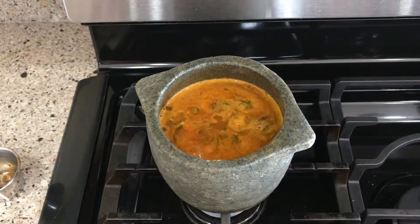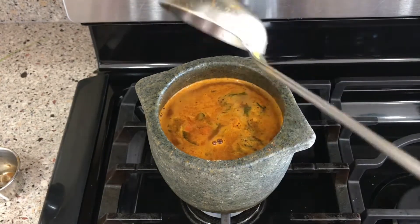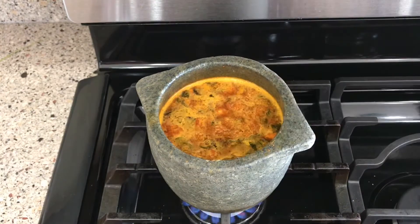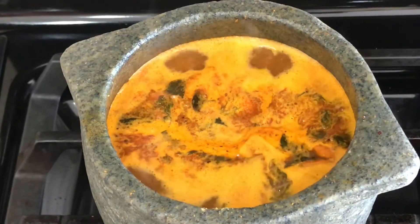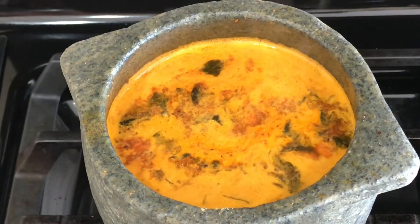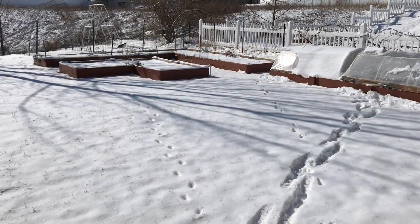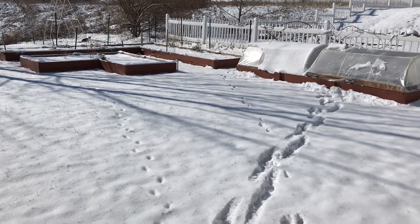Now let's add enough water and adjust the consistency. I am adding two teaspoons of salt — please adjust the salt according to your taste and the quantity of rasam you're making. At this point we will not boil it for too long, we'll just bring it to a boil and turn off the flame. We need some cilantro for garnishing — let me quickly grab it from the garden.